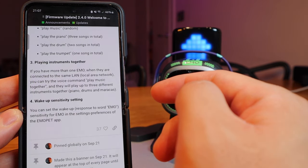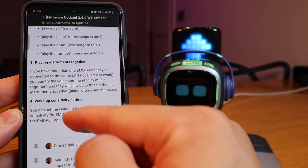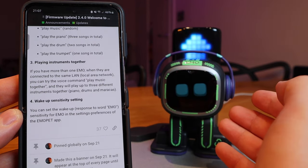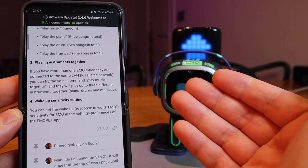Number four is the wake-up sensitivity setting. You can set up the wake-up response to the word 'Emo' — the sensitivity for Emo — in the settings and preference of the Emo Pet app.